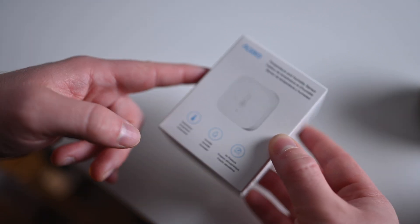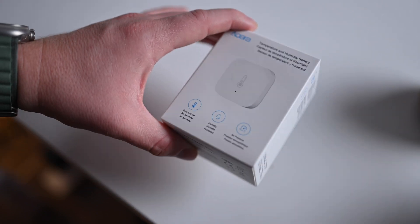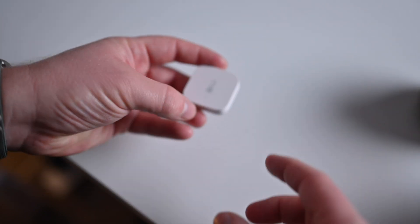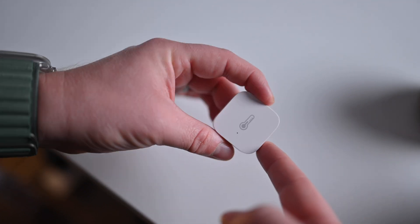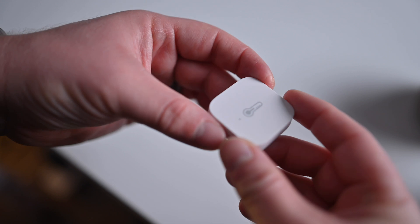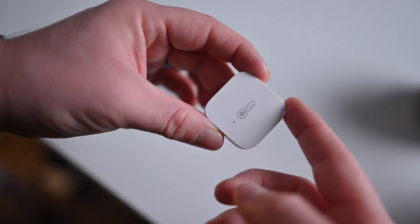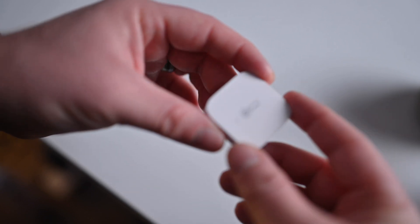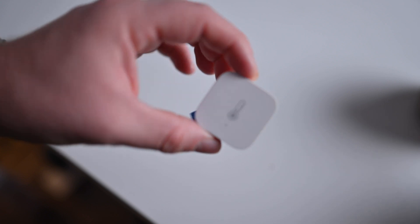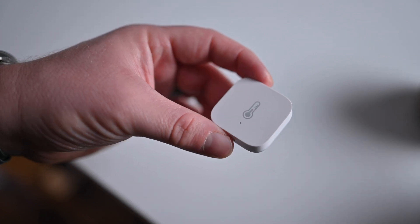This guy is Aqara's temperature and humidity sensor. It also measures air pressure as well. You can put this in a bunch of different rooms in your house — a basement to monitor temperature and humidity, making sure you're not having really high humidity levels in your basement. Put it in a baby room — that's what we have. We have a baby coming along, so having a temperature and humidity sensor is going to be really nice to know that it's comfortable in their room. You should probably have some temperature sensors, if not quite a few of these hiding around your house.